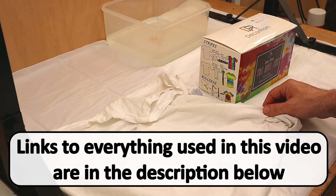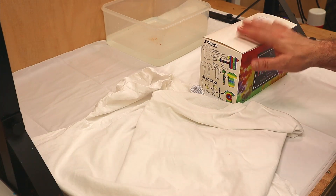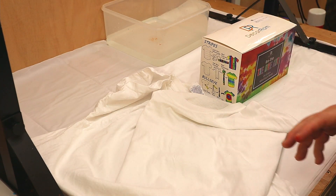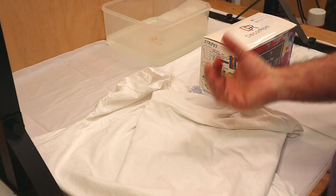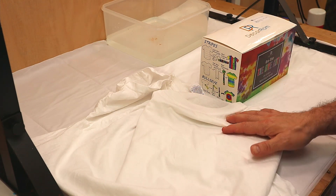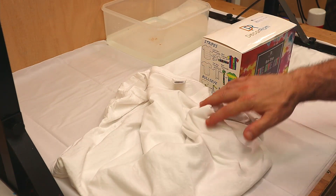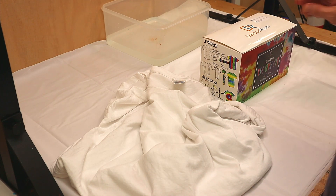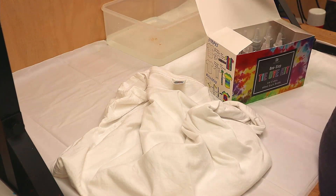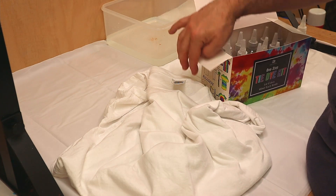Hello, welcome to Steve McDonald's Crafting. What I'm going to do today is have another go at the tie-dye. I like the way the other one came out but I thought I'd try a different fold or crinkle. I also thought I would try wetting the shirt first to see if that assists, helps, or changes it in any way. This time I'm going to be using amber — not sure what color amber is.